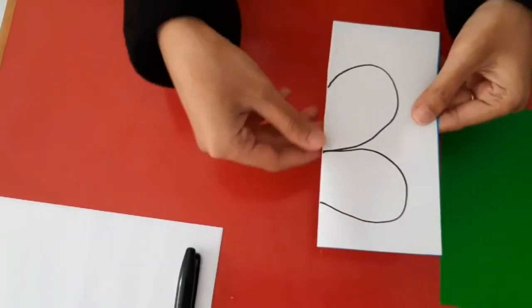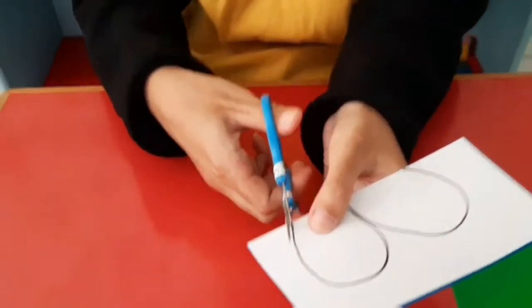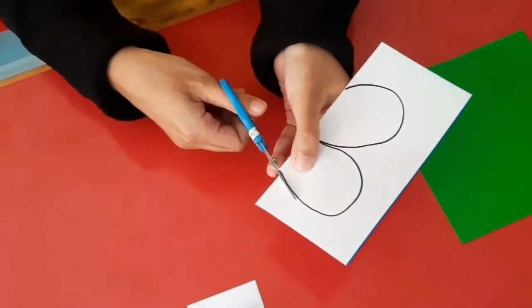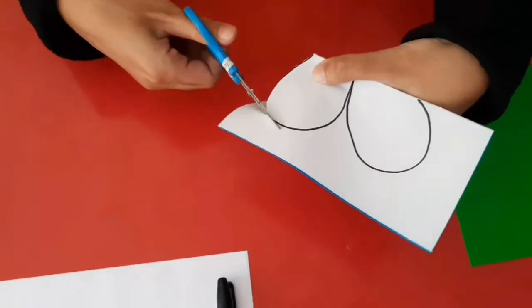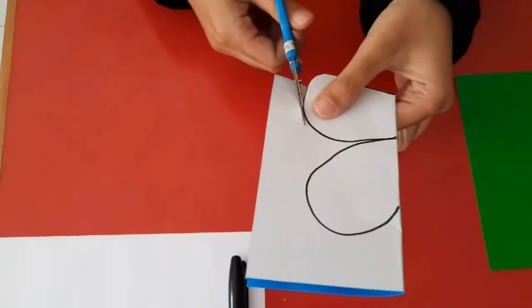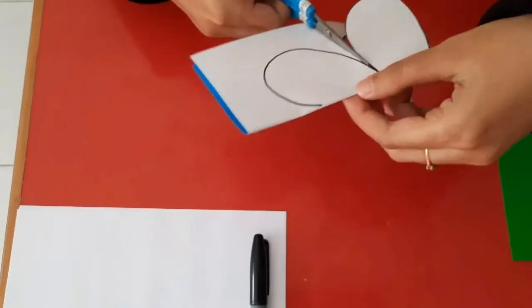Second step, you can cut with scissors. Cut properly.